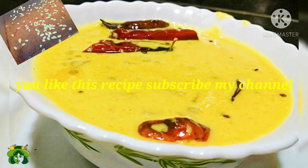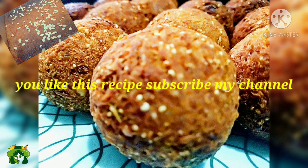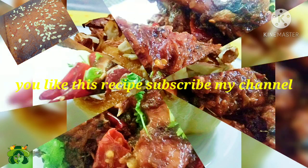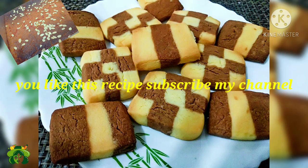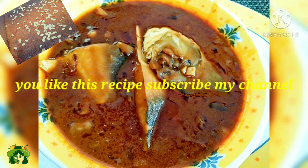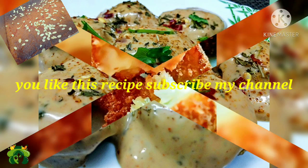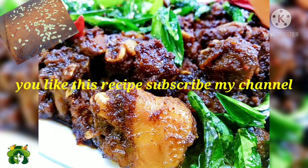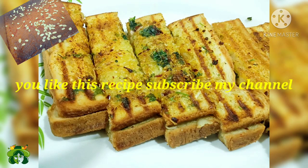So, first of all, please subscribe to our channel. If you are already subscribed, please like and comment. Please click the bell icon. Let's go!